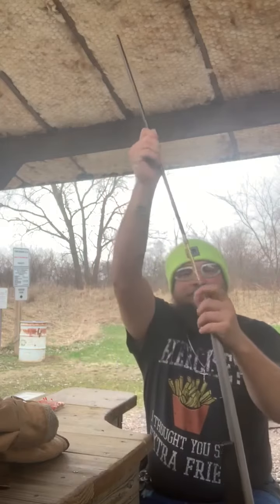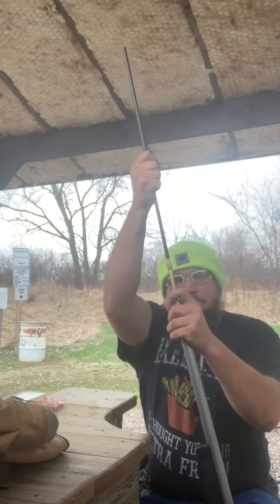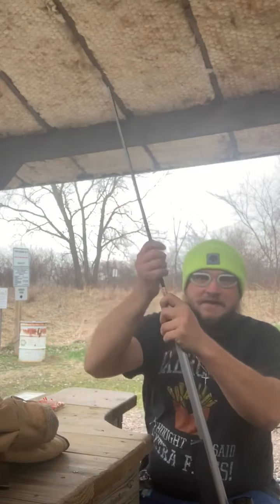Grab your ramrod, just give it a couple taps, pull that out.